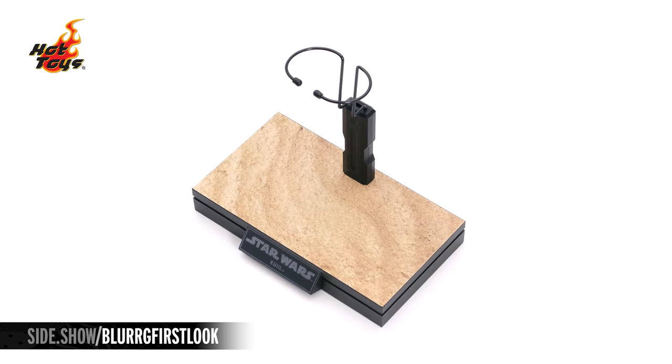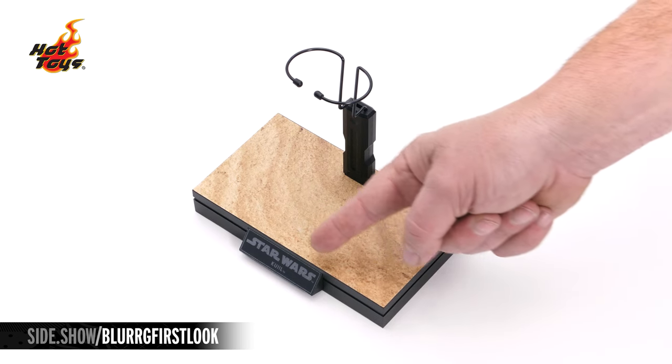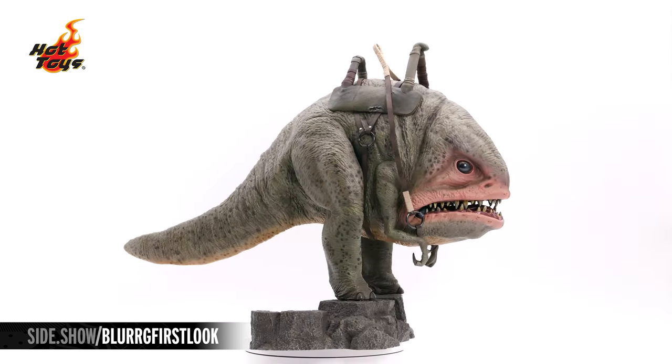Quill's independent figure stand is a wrap-around waist cinch, printed on the top with the Arvala-7 Desert, and a chrome name badge right on the front.